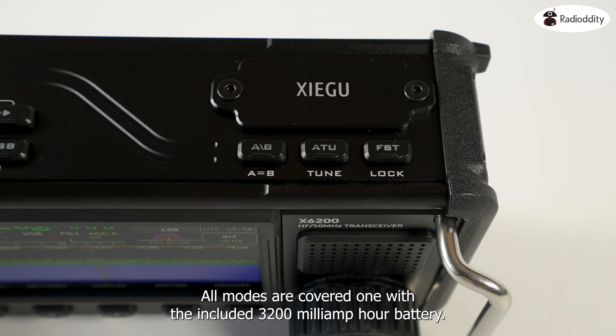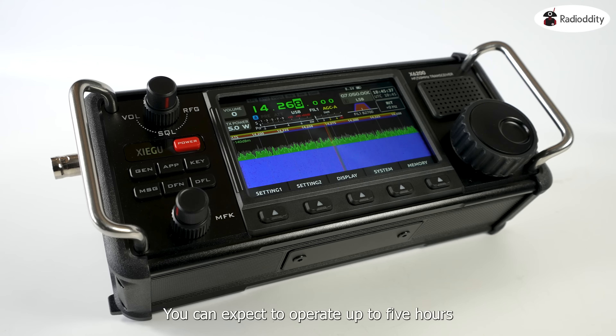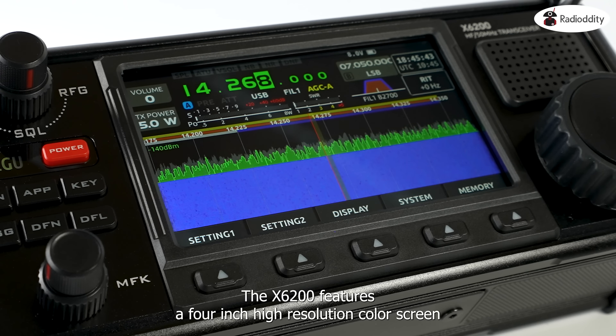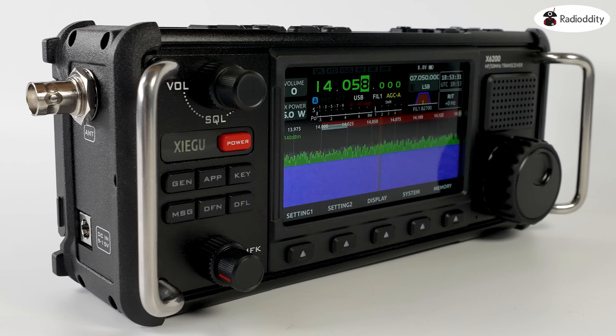All modes are covered and with the included 3200 mAh battery, you can expect to operate up to 5 hours, depending on transmit sessions. The X6200 features a 4-inch high-resolution colour screen, which displays waterfalls, scopes, audio plots and more.